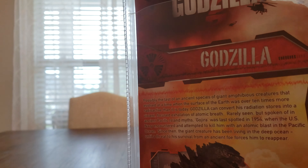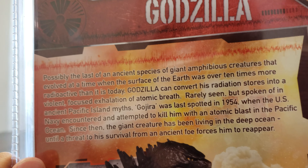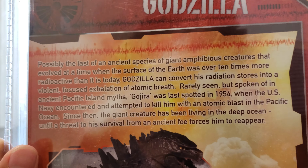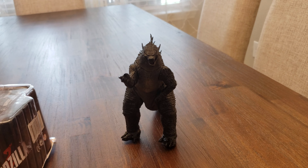In the back, you can pause right now so you can read this right here. Let me just get the figure real quick. Sorry about the movement, but here is the figure.